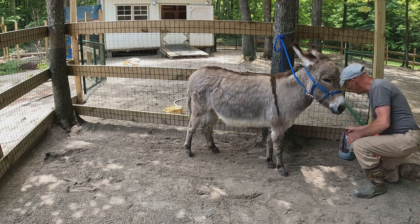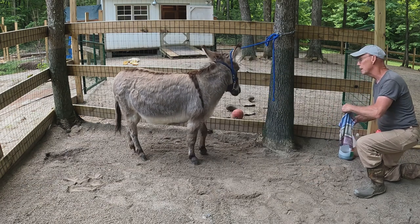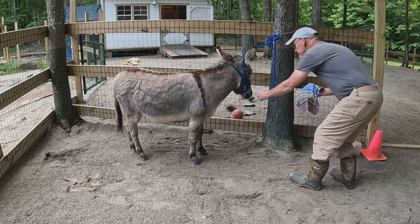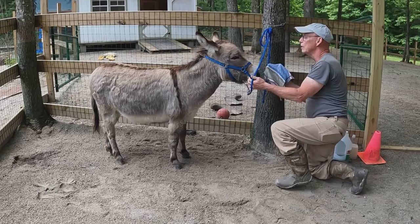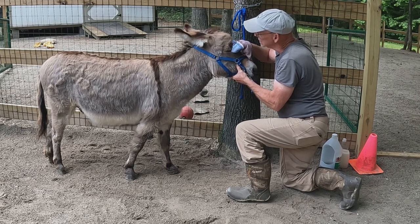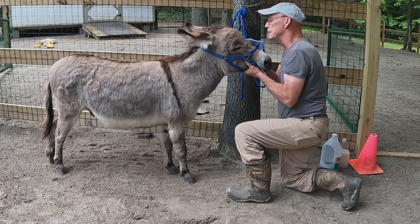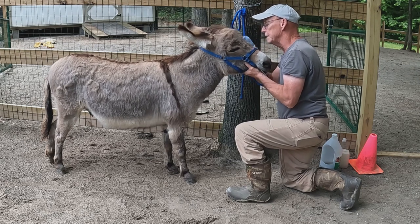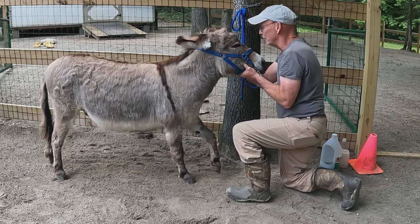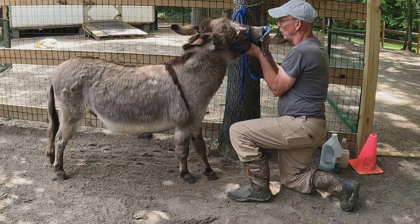Okay buddy, let's wash that face — ready. He doesn't want his face washed, but yes he does — come here, Mr. Donkey. What I do is wipe away from the eyes first to get the sand and anything in the corner of the eyes wiped away — they actually like getting those little eye boogies out. Then we go ahead and wipe the whole face. You've got dirty lips, so just knock that right off there.